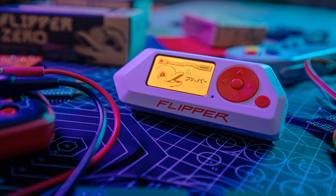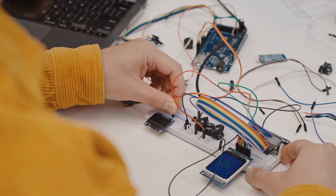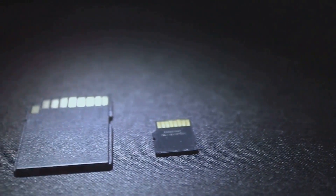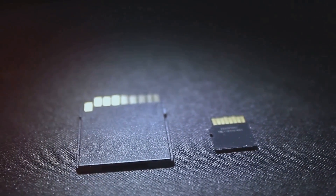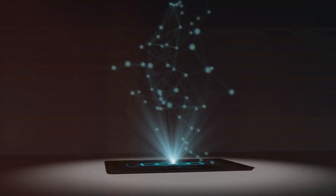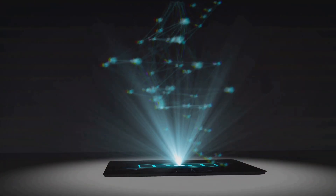What sets the Flipper Zero apart is its open-source nature. It's a fully controllable RF platform with an IR transceiver, GPIO pinouts, USB bridge capabilities, and even one-wire contact points. It features a microSD card slot for storage and includes Bluetooth and Wi-Fi capabilities, meaning multiple devices can communicate with each other, offering endless possibilities for those who dare to explore.